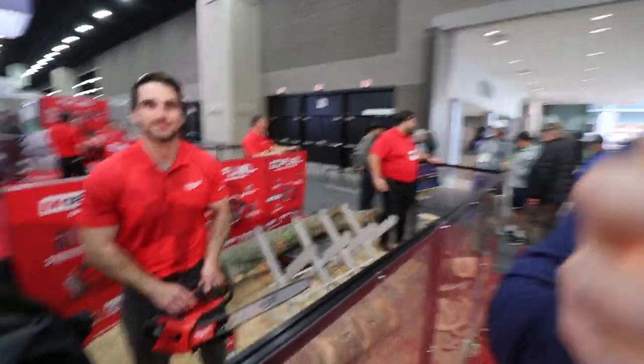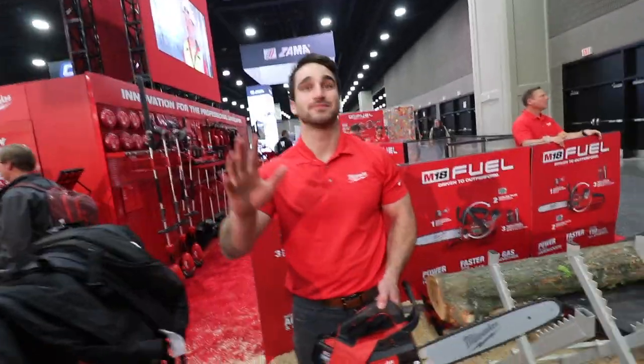We're going to check out two different chainsaws. First, we have the top handle arborist saw, and then we have the M18 hatchet. So if we could just get a little more information, we'd appreciate it.